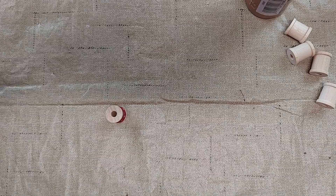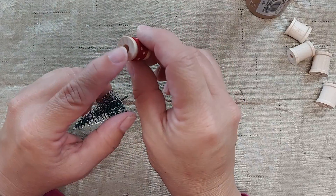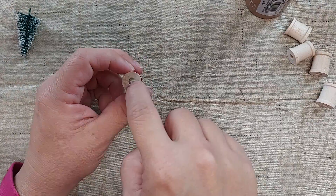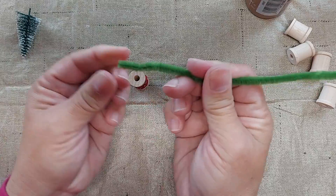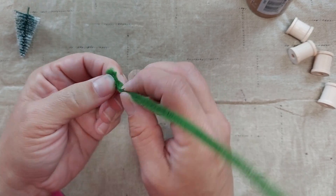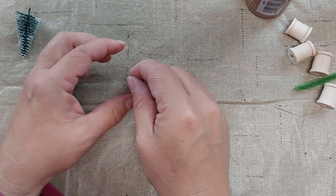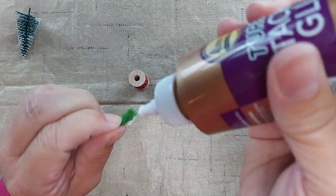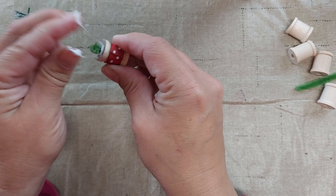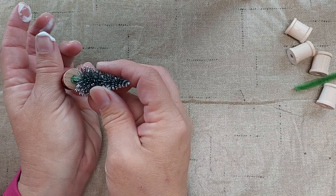The next step is to add the Christmas tree. These trees have a little wooden base — you can just screw that off. It has a bigger hole than needed, so if you just stick it in it would be wobbly. To fix that, I'm going to use a pipe cleaner, folding it back and forth about four times to fill the hole nicely. I put glue all around the pipe cleaner, squeeze it and push it into the hole. Then I take the tree and push it down into the middle of the hole.